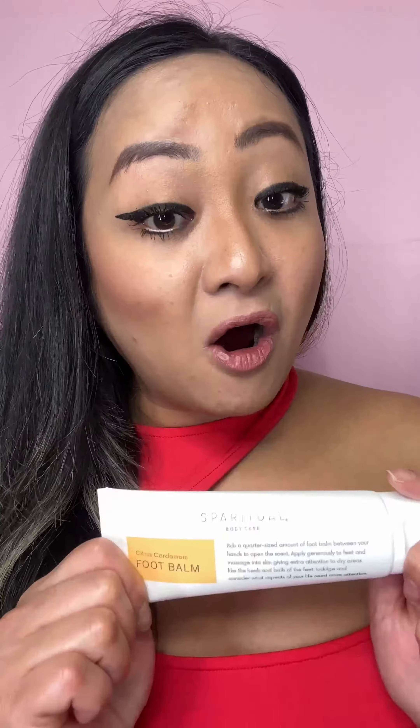The foot balm has papaya extract, tamanu oil, and shea butter — all great ingredients that help manage cracked heels. I'm definitely going to be recommending both of them.